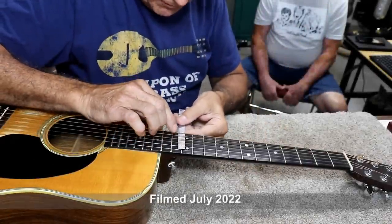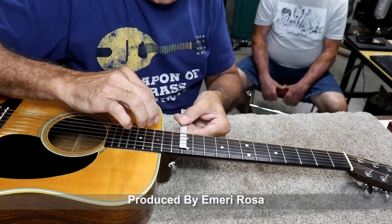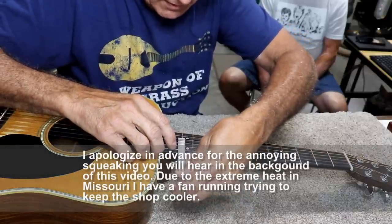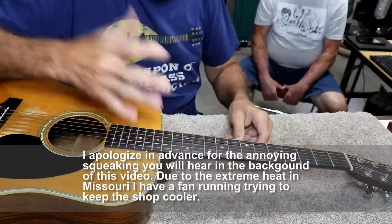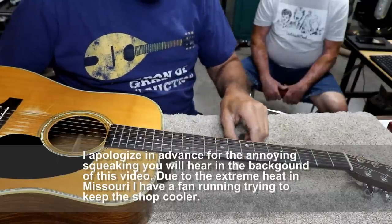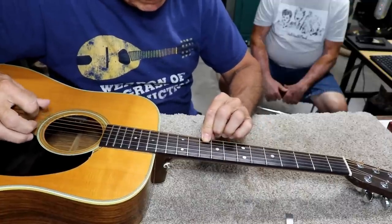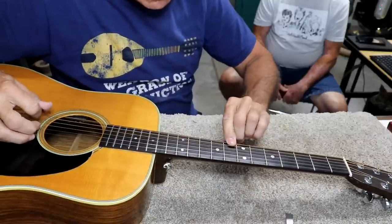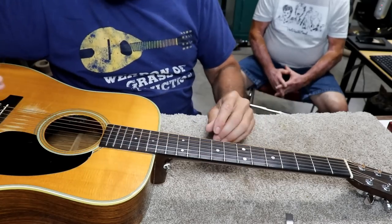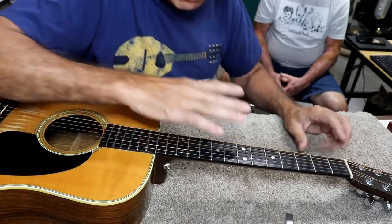I'm looking at the setup here before I take it apart, and it's not horrible — it's on the edge of high. For bluegrass, this would be just about right. It's 90 thousandths on the bass and about 75 to 80 on the treble. The setup isn't too bad, but it's not flat. Because it's not flat, I'm sure there's some buzzing going on. I can tell it's a little bit on the buzzy side.